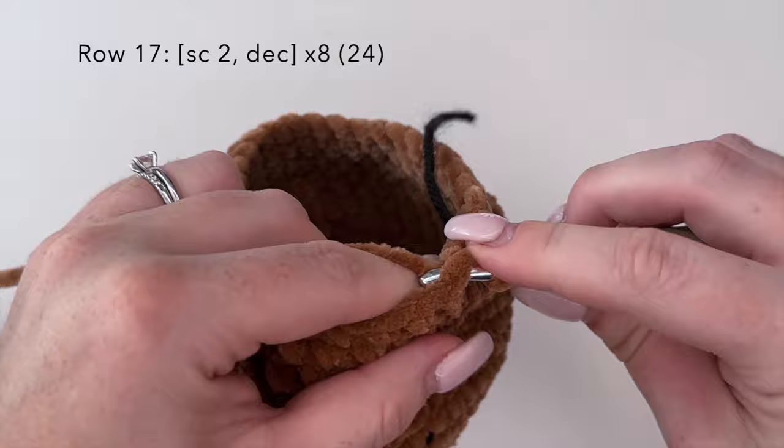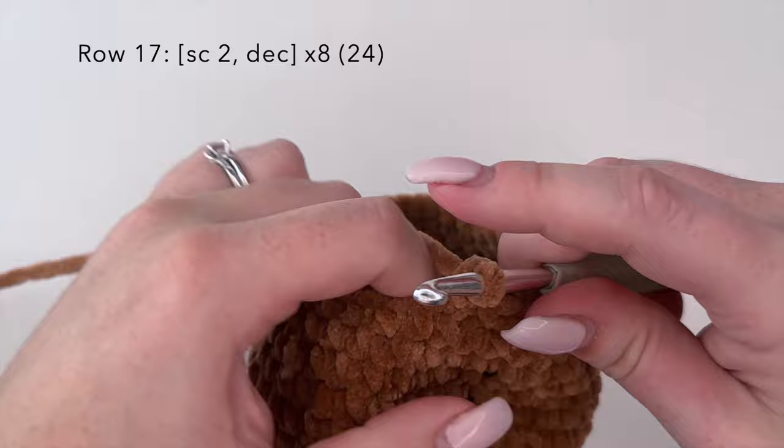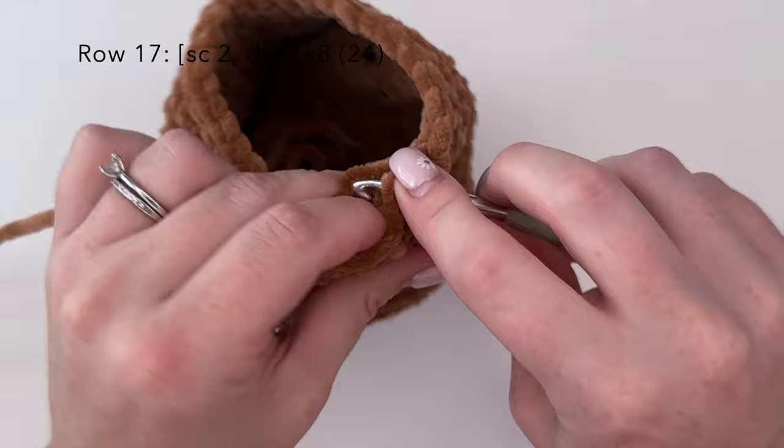For round seventeen we're going to do the combination of single crochet two and a decrease — one, two, decrease — and you're going to repeat this eight times for a stitch count of 24 at the end of the row. I will complete this off camera and meet you back here for the next step.